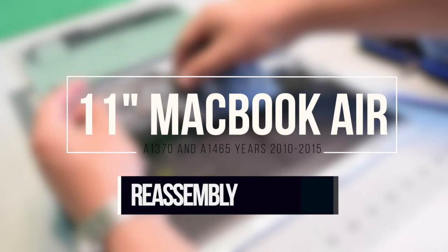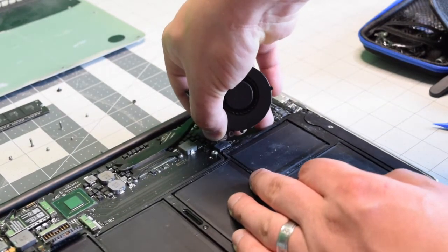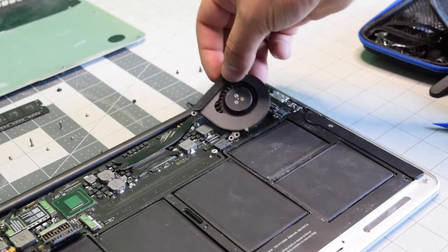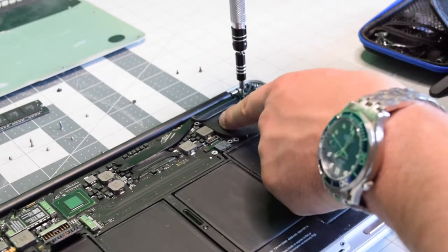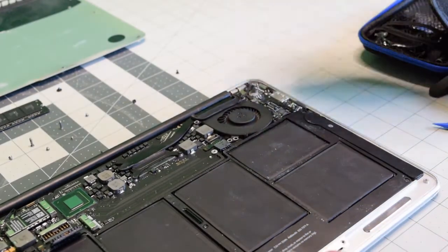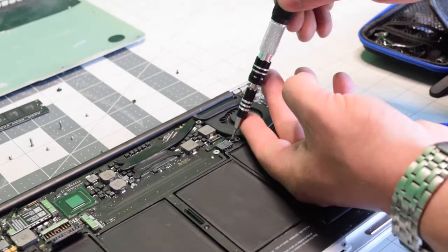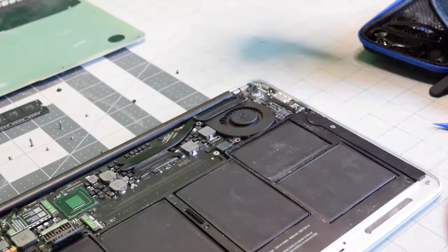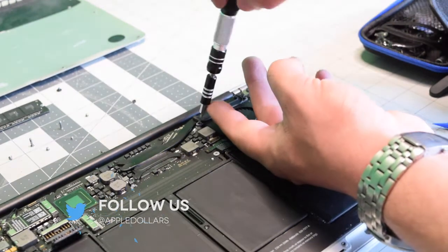Reassembly. Put the fan connection into its socket, and then clip down the eyelash. Put it all the way in the socket. Align it with the screw holes and secure the top right screw, then secure the bottom, and then secure the top left T5 screw.